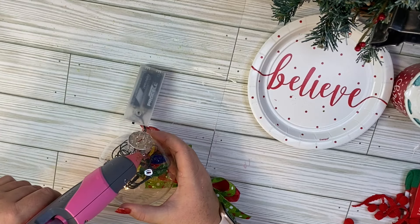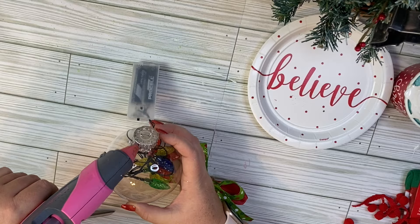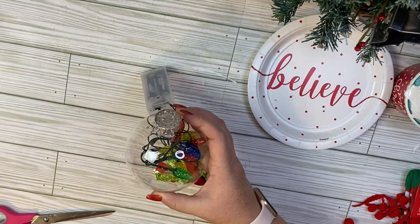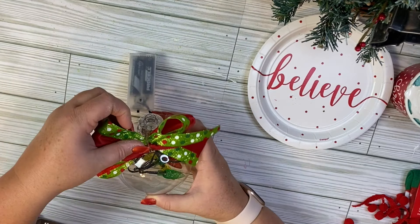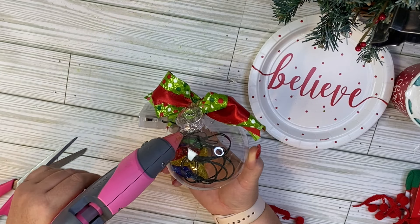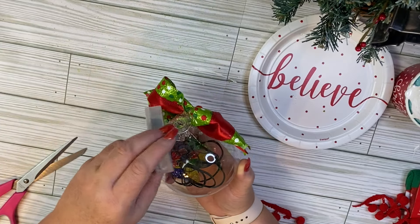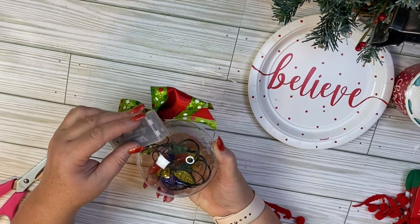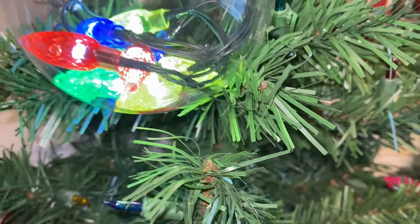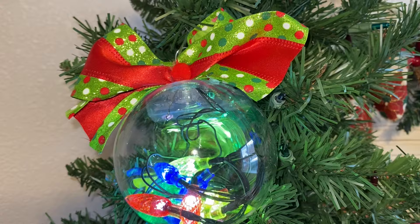I wanted to add a bow to the top to give it a little something, so I took this cute ribbon I got at Hobby Lobby, tied it into a pretty simple bow, and attached it to the top. All I did with the battery pack was glue it to the back of the ornament. It's a tiny bit heavy, but the battery pack is not noticeable when you get it on the tree. Here it is lit up — I love this one. Let me know what you guys think.